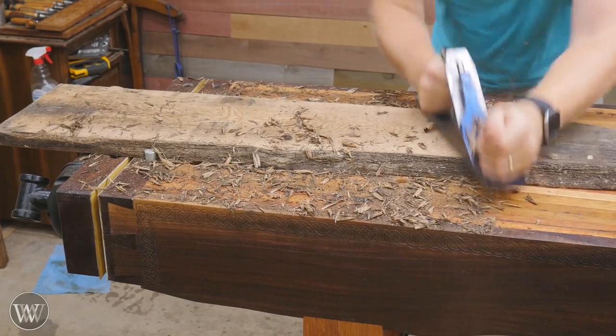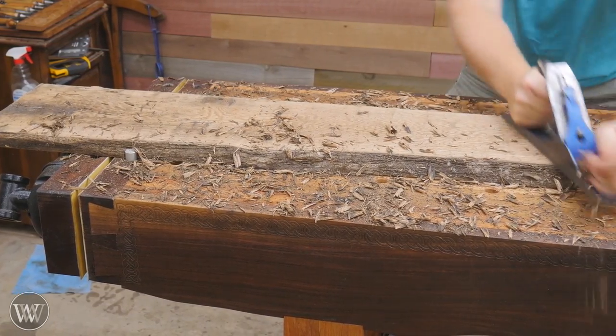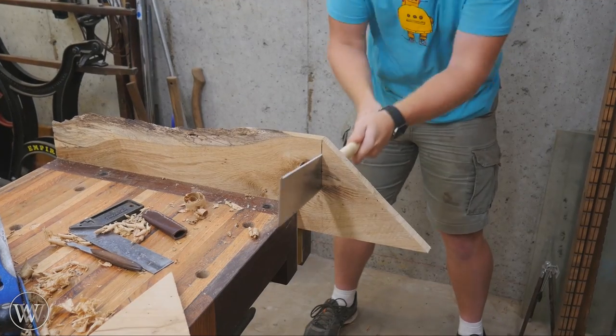I really don't have to do a whole lot other than flatten and smooth the two sides. So I'm going to hit it with a scrub plane and then come in and clean it up, much like I do for dimensioning, but just having to do the two sides.